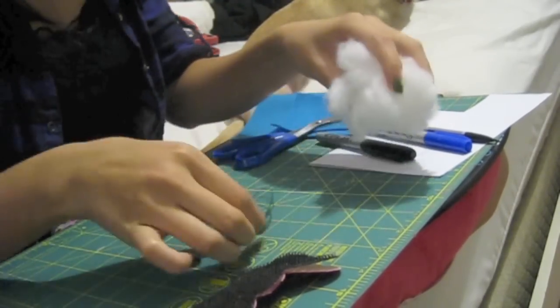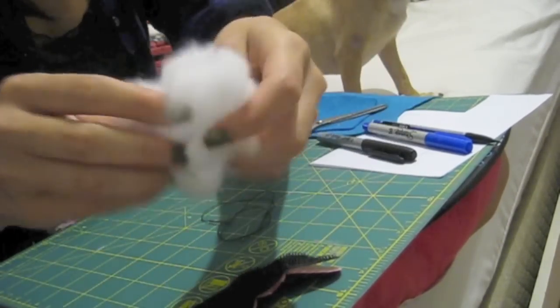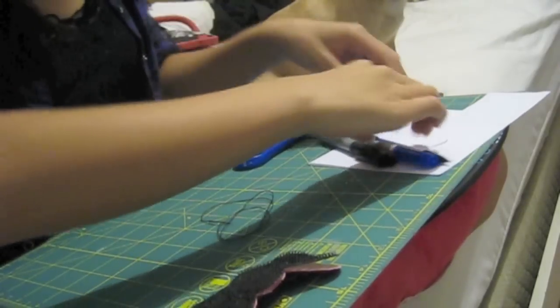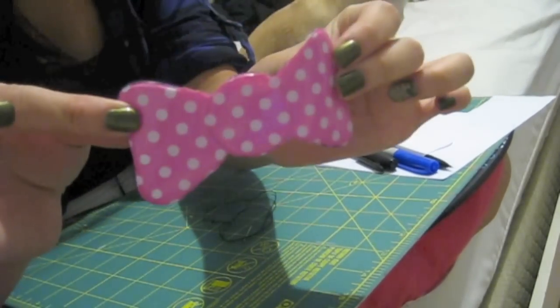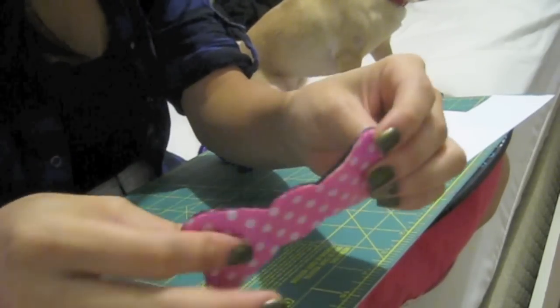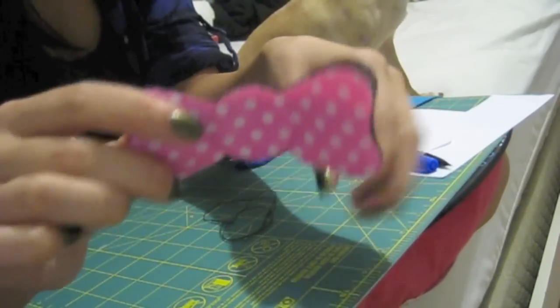And finally some fluff. Here is my old bow - as you can see it's falling apart everywhere. I'm probably going to glue it back later but I'm just going to show you guys how I make mine.